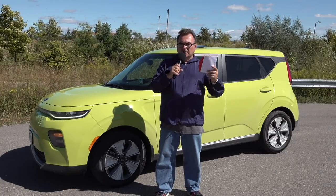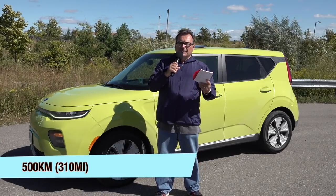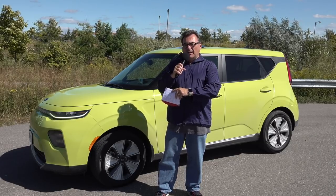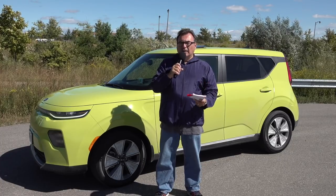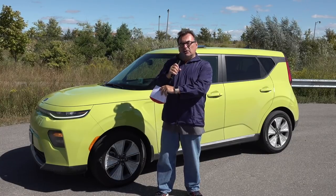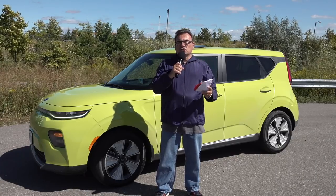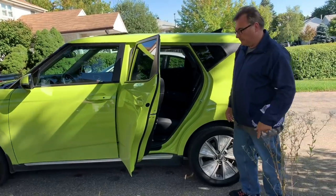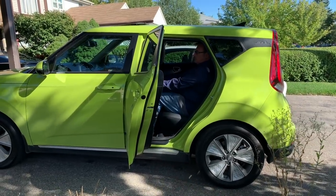That was actually quite a surprise for this vehicle. It may not be as efficient as some, as I'm hearing Kona EV owners talk about getting over 500 kilometers on the same pack — there's something Hyundai is doing with their BMS or tweaking their efficiencies. But this isn't that far behind. I think this is a little better than the Niro, which is a slightly bigger, slightly heavier vehicle with the same battery pack and drive system. So this is a really good compromise: good range, maybe not as great as the Kona, but a little bigger package.